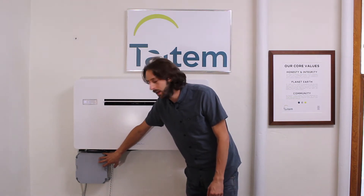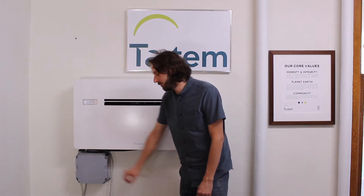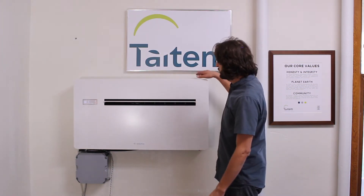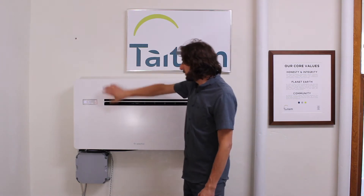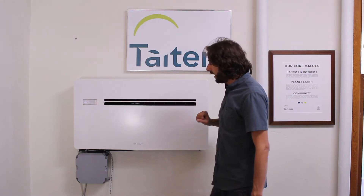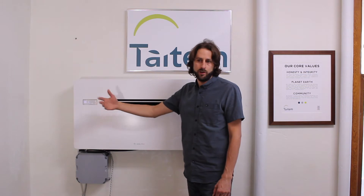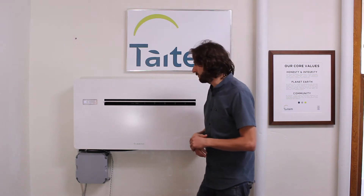Just so you know, this box down here is not traditionally part of the unit — this is our e-gauge monitoring system for the power monitoring that we are doing. The return grill is up here, the supply grill is in the middle, and we obviously have our controls here for heating, cooling, and set points. You can also adjust the fan speed, or it has an auto option which will modulate the fan speed based on the needs of the room.